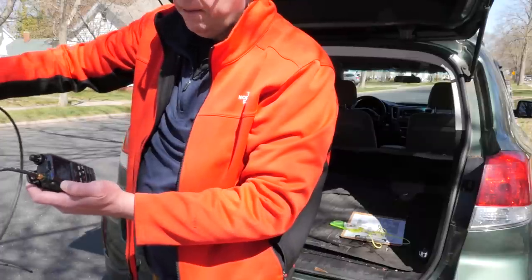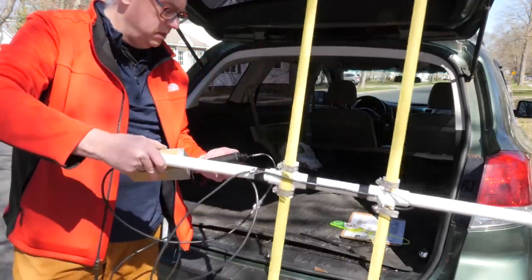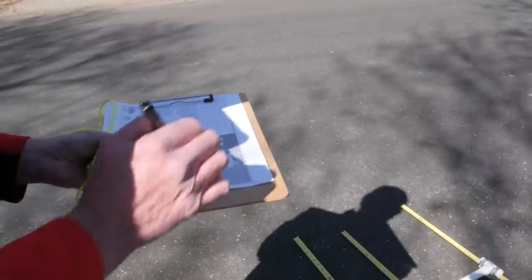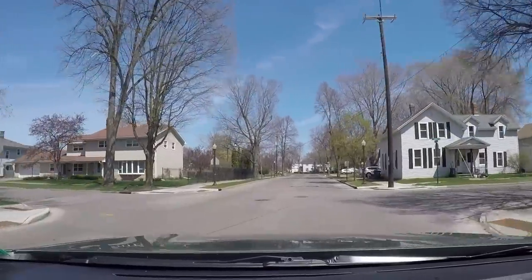As I swivel the Yagi, the signal will get strong and it'll get weak — so I'll be able to find where this thing is located. Plotting a course now. I really have no idea where this thing is located, but the first reading got north, slightly northwest from my home. So I'm going to drive north a little ways and pick a spot to see if I can take a second reading, and we'll start to triangulate things.